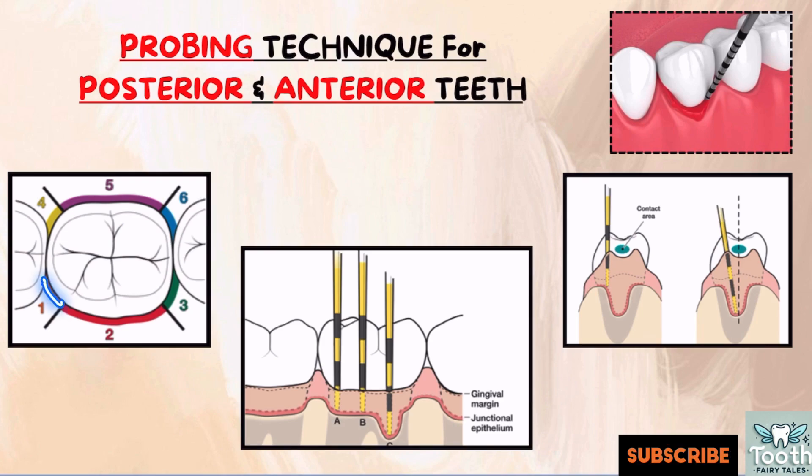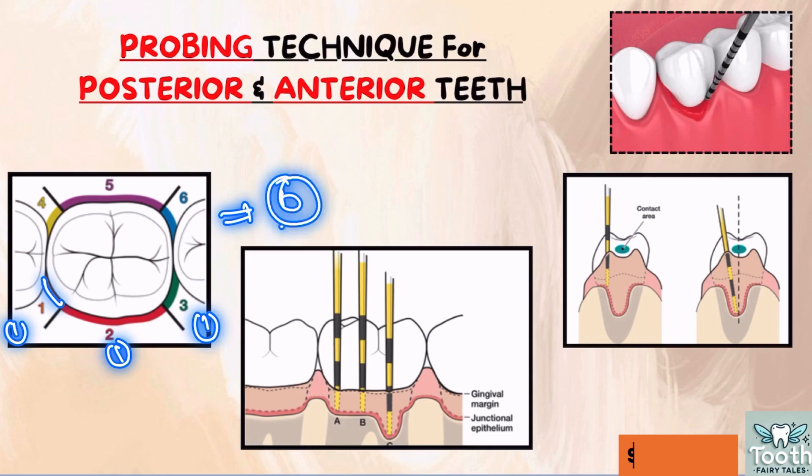Record only one measurement per area, meaning you will get six measurements for one tooth — you are examining six areas and recording six measurements for each tooth.